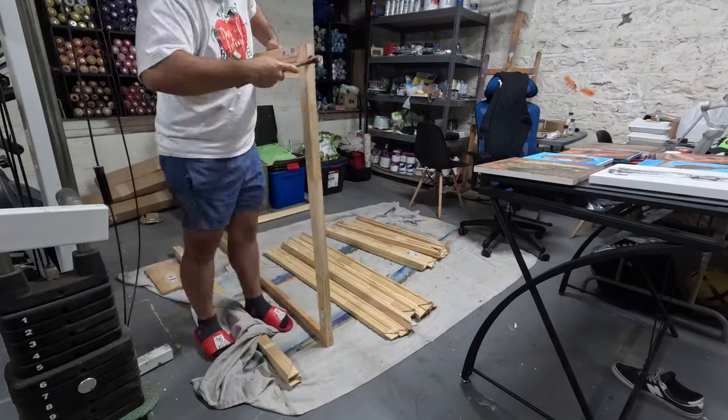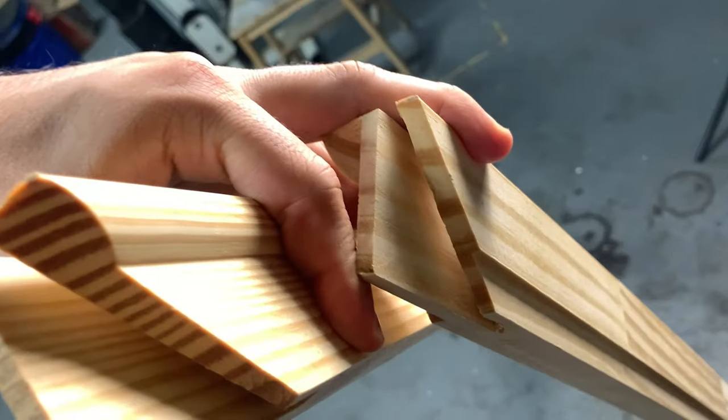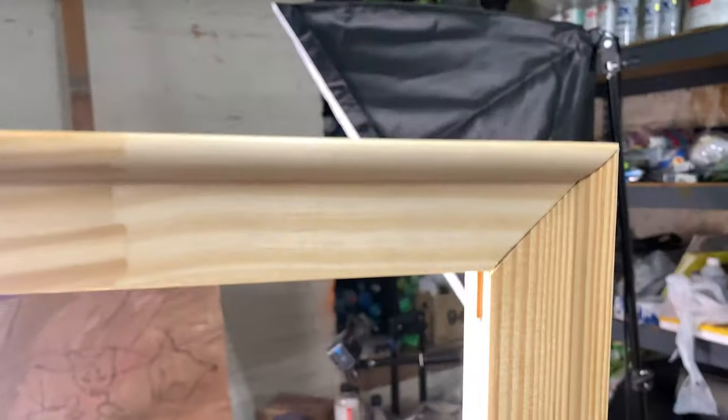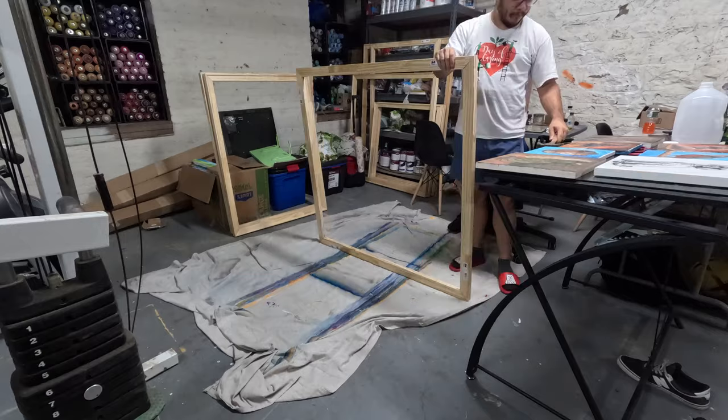From there, he begins to connect the stretcher bars to make the frames. These are really easy to connect together as they perfectly interlock with one another. It is important to add a little bit of wood glue during this step to make sure that your canvas does not move once it's stretched.